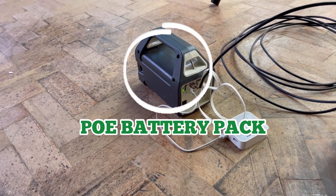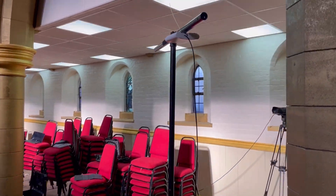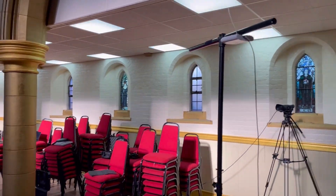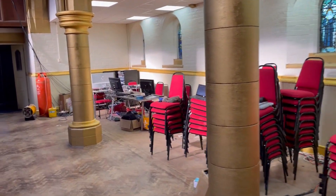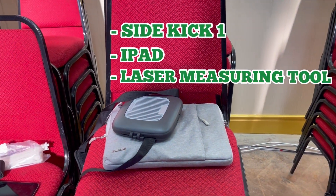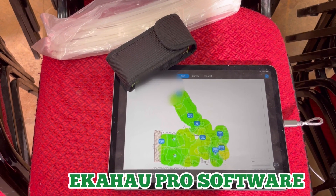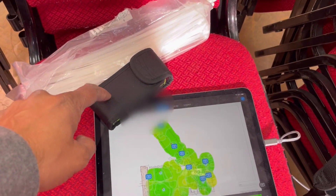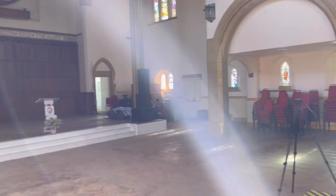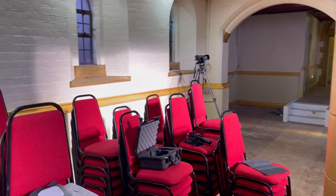I've got this plugged into a small TP-Link mobile router and a POE battery. Some places you go to don't have any electricity — this place does, but this makes it nice and portable. The other bits of kit I'll be using for my survey are my Sidekick One, the 2.4 and 5 GHz sidekick. I've also done some measurements already at this place using a measuring tool, just to get the dimensions and scale sorted out.